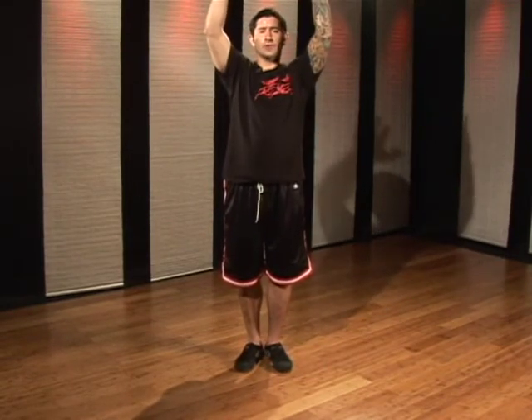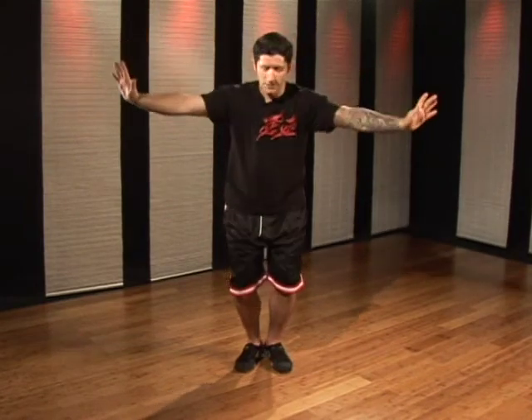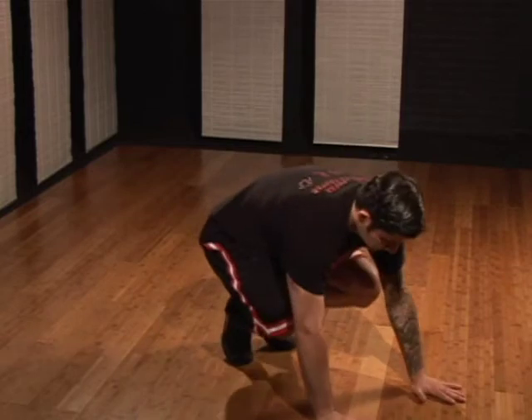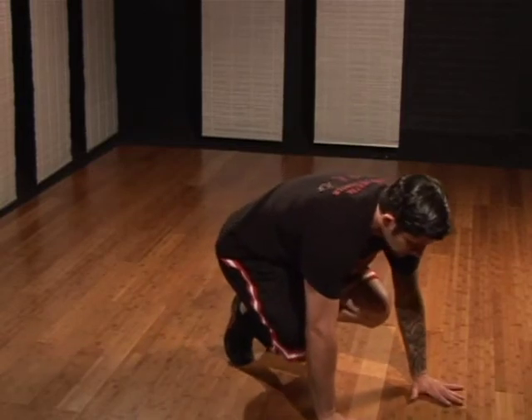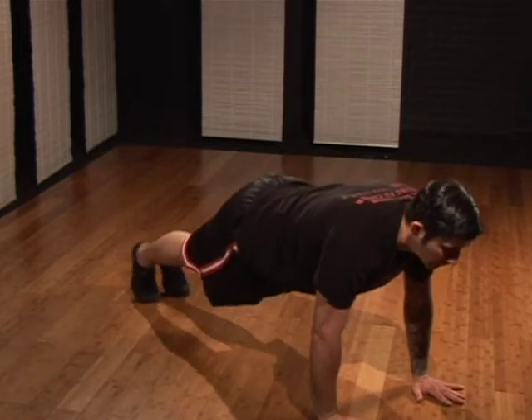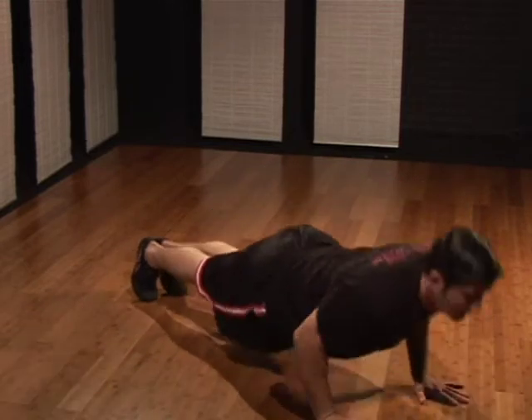Your hands begin over your head. You're going to bend your knees and go into a squatting position. As I squat down, my hips drop, my hands go forward. My body weight shifts. I hop back bringing both feet straight back. I perform a regular push-up.